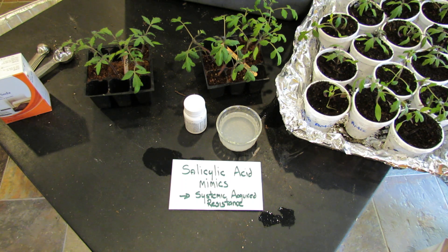Welcome to the Rusted Garden. In 60 seconds or so, I want to explain to you how to use common aspirin to beef up the defenses of your tomato.